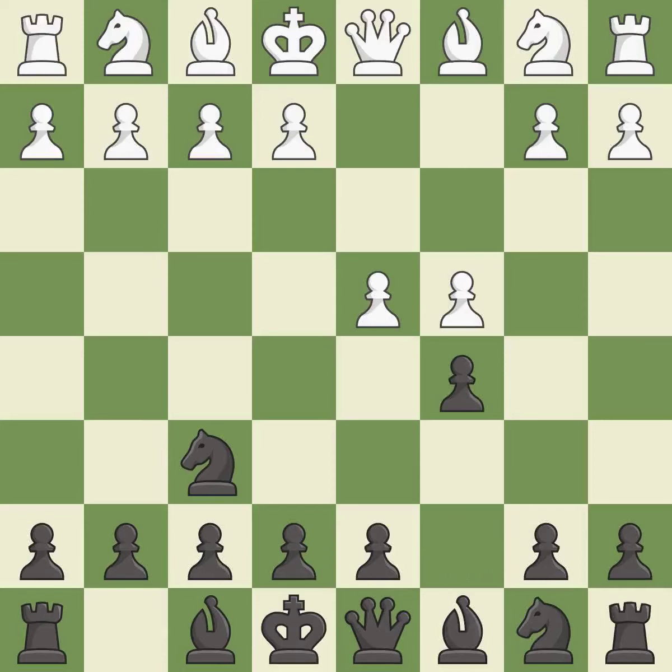The Benoni defense immediately attacks the d4 pawn and creates squares for the black queen to develop. Nf3 develops the knight toward the center, defends the d4 pawn, and controls the e5 square. This maintains the balance in material with a good trade. Nxd4 recaptures the pawn on d4.